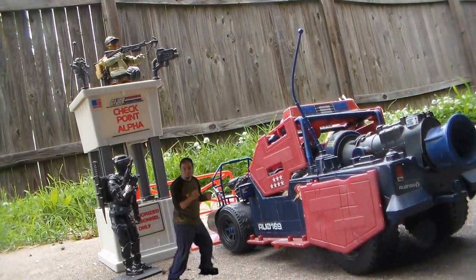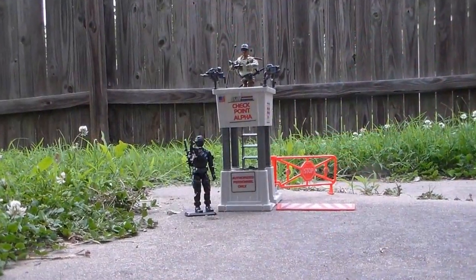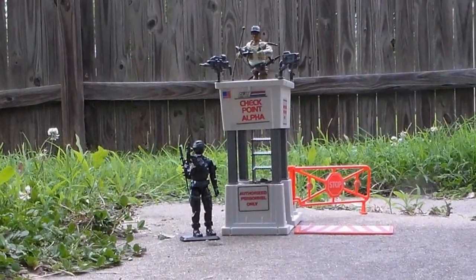We stopped him! G.I. Joe! It's the G.I. Joe Checkpoint! With Snake Eyes and Alpine! Play set and figure sold separately. G.I. Joe!